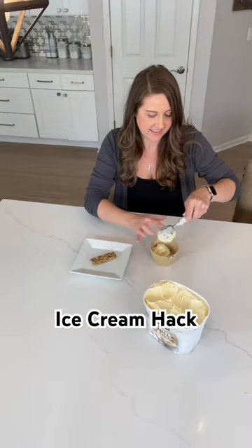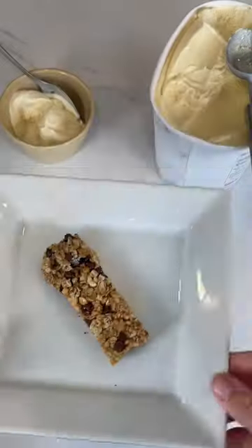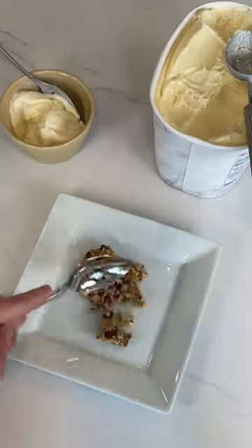You need to try this simple ice cream hack. Next time you're having plain ice cream, stop what you're doing and try this instead. Grab a granola bar from your pantry and warm it up in the microwave — about 30 seconds is perfect. It is an amazing ice cream topping. Try it, like, share, and follow for more.